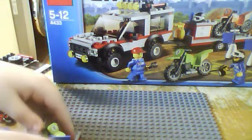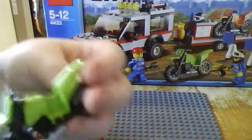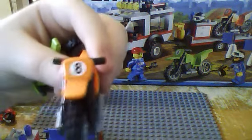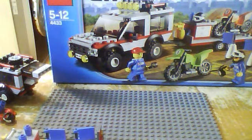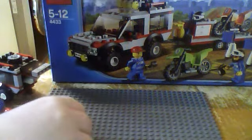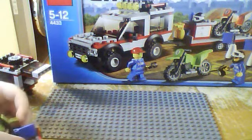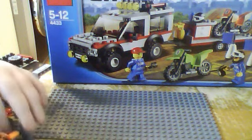On to the motorbikes: you get a green motorbike with the number six on it, and an orange motorbike with number eight. Each one has a peg on each side that holds it onto the trailer using these yellow studs right here. If you push the motorbike down, it doesn't come off the trailer — that's how you can stick both of them on.